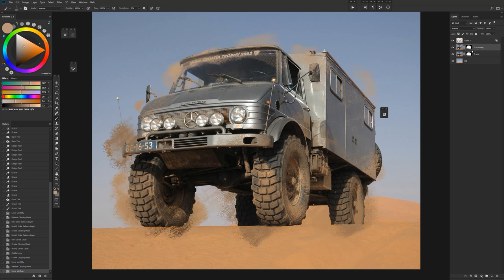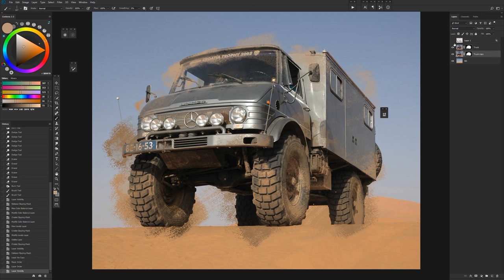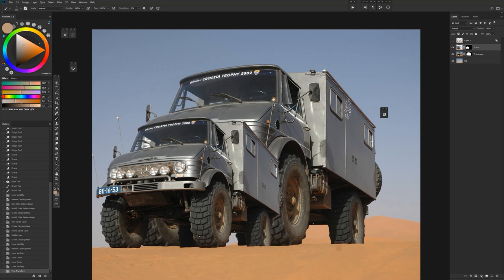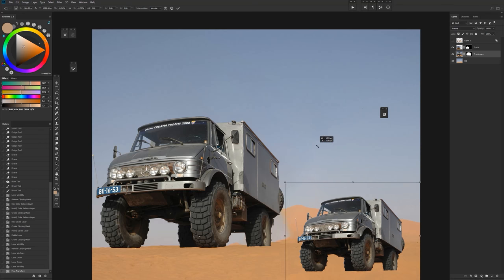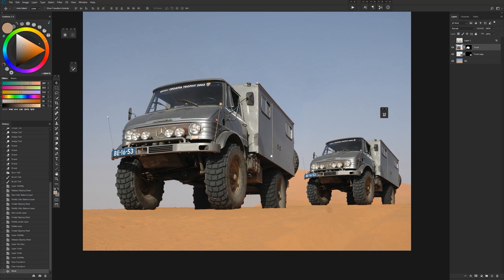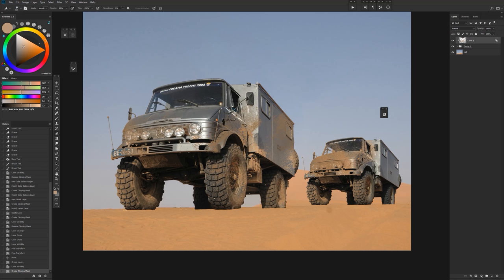Another interesting thing you can do: we'll duplicate our truck, move the copy behind, size it down, and put it in the foreground with another copy sized down further in the background. Now we have two trucks. If we select both of these we can group them into a single group, and we can clip the dirt layer to the entire group — so the dirt covers both layers, not just one.